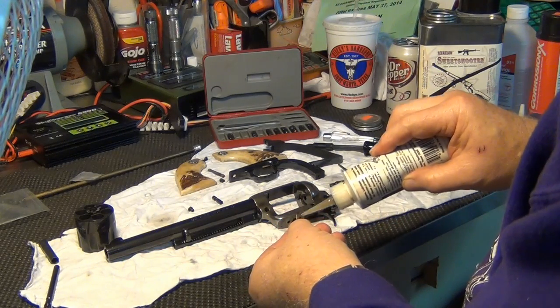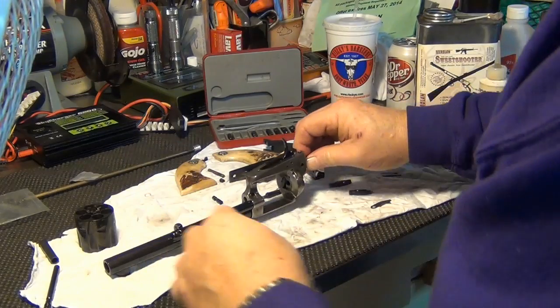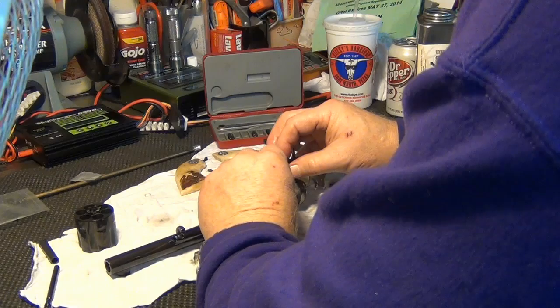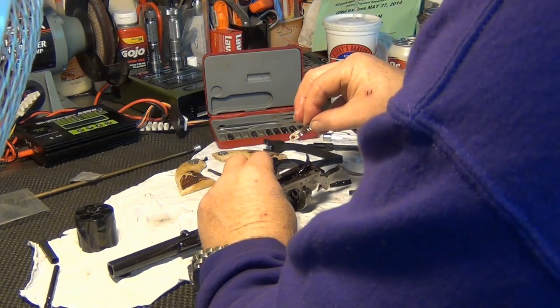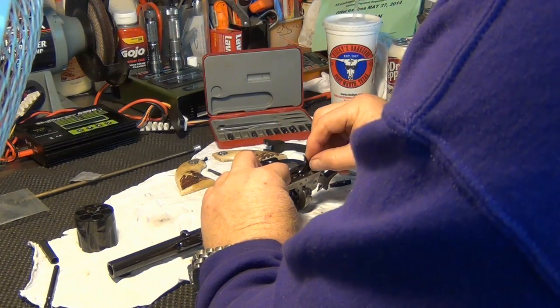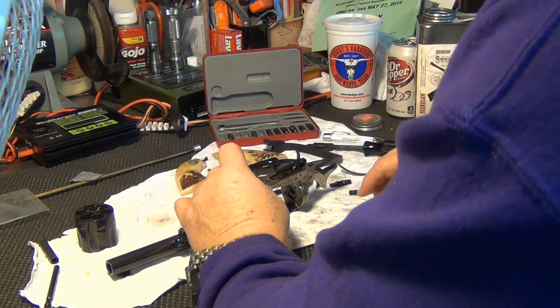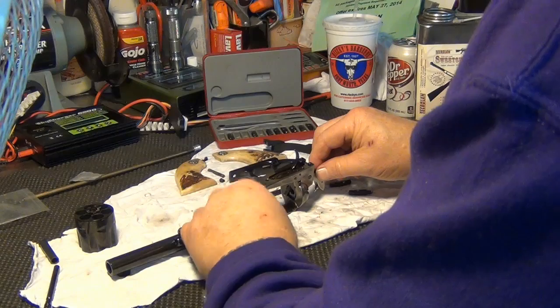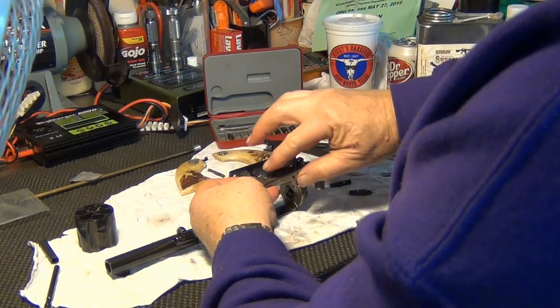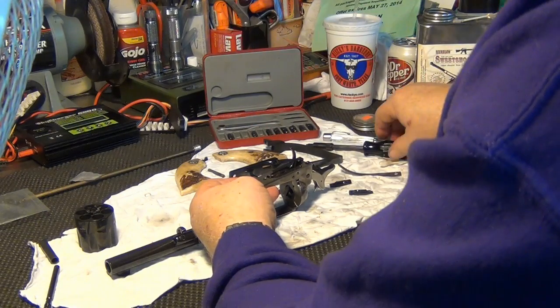We're going to put some Corrosion X on our spring. For such a troublemaker, it goes back in really easily. It's really not a troublemaker — it's just apparently a part that's prone to breaking.